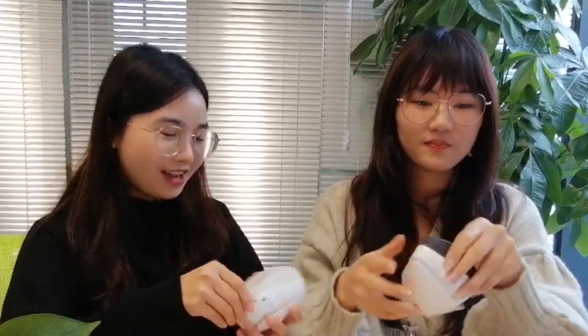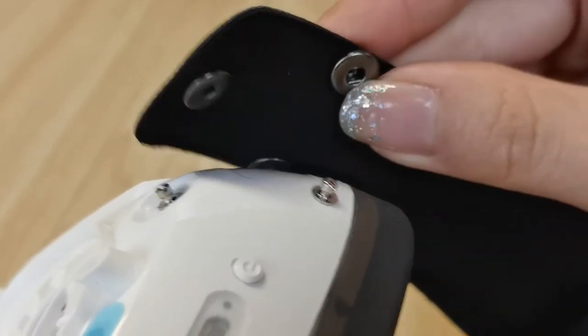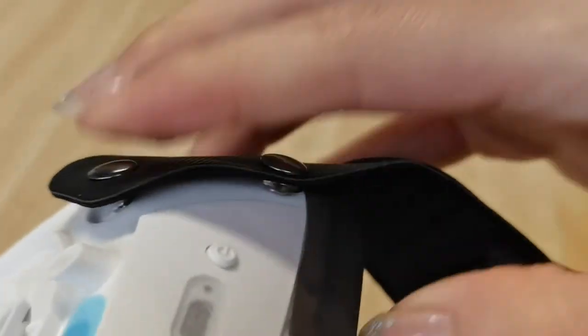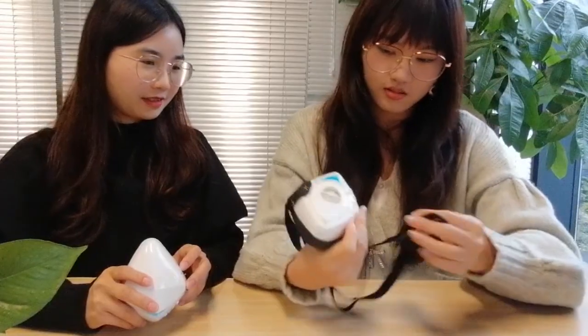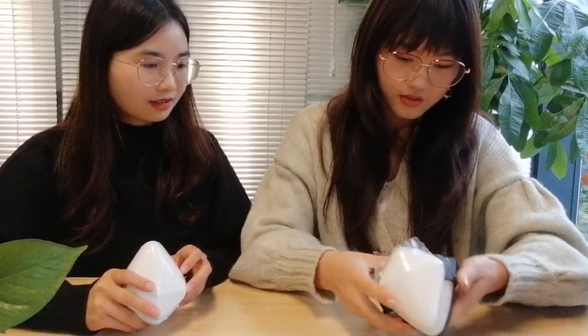I can feel it very close to the curve of the face. The ear strap is easy to put on: remove the front cover, make sure the position is right, then push it on both sides and put the front cover back on. It's perfect and very easy.